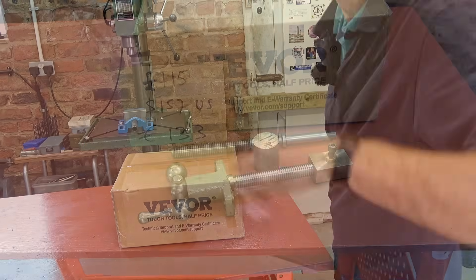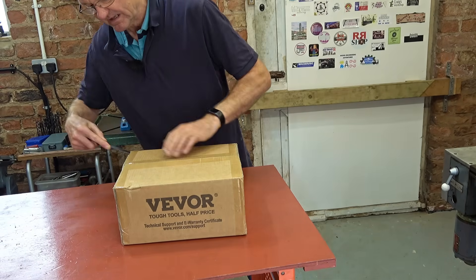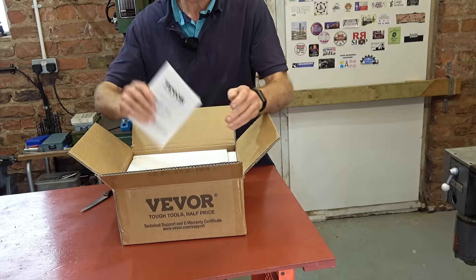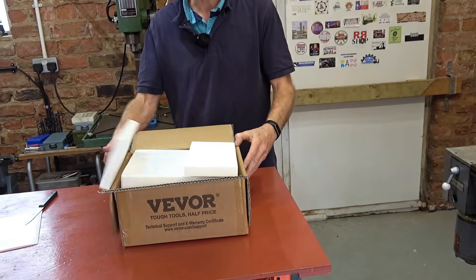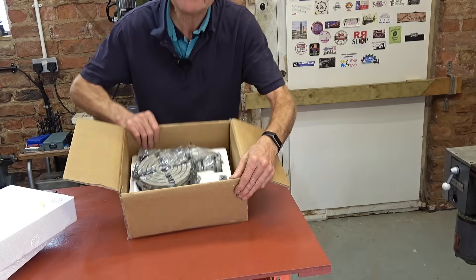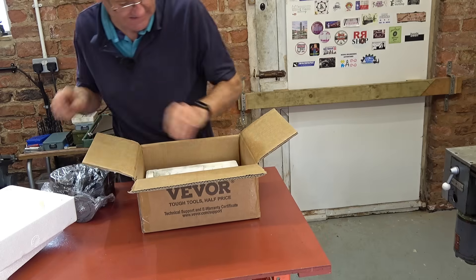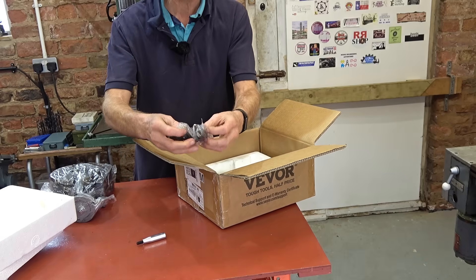Let's get this open. Do you ever watch those reviews where the box opening is almost the biggest thing? Well, not in this one. Instructions — sometimes useful. That's it. Let's get that out. It's quite heavy. So in addition to the unit you've got a handle, and you've got various hold-down screws and bolts and an allen key.